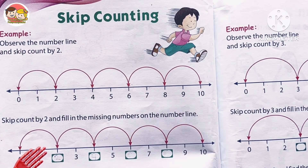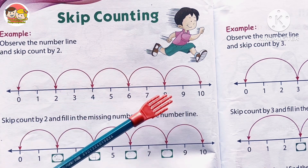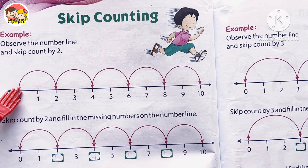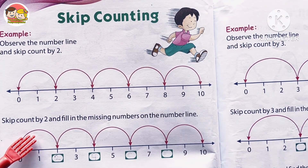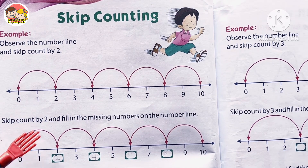It's just like hopping over the numbers to count faster, which means we count numbers by skipping one number in between and directly jumping to the second number. So it helps kids count objects quickly, and this method is very useful for learning addition and multiplication.